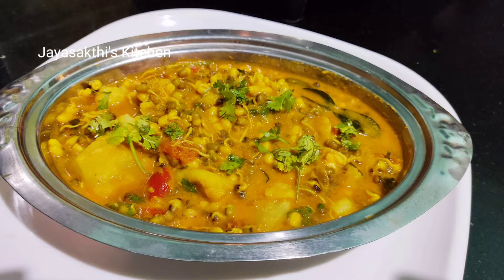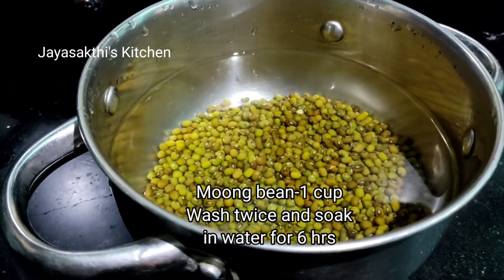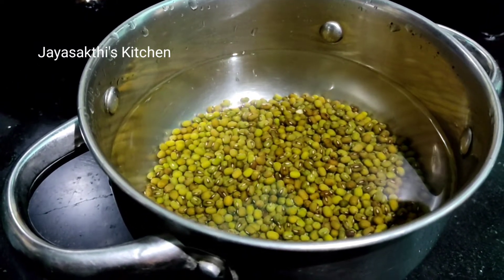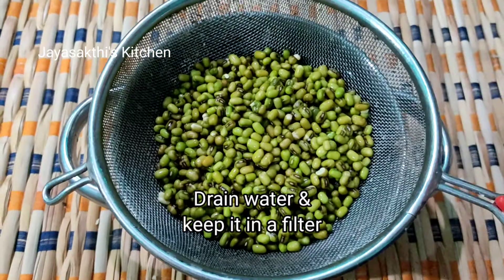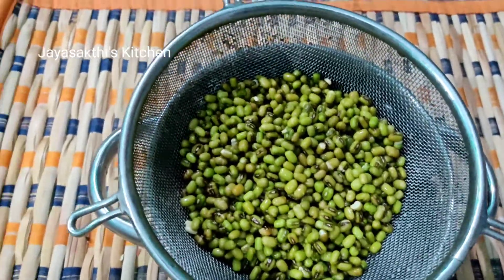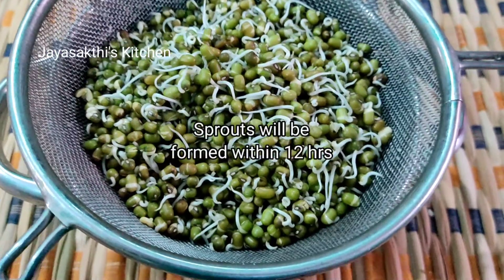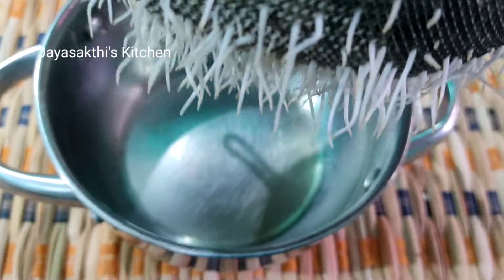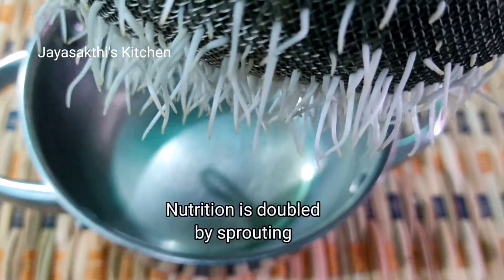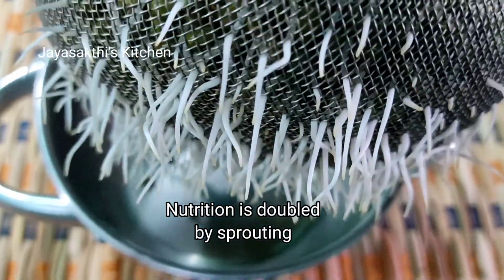First, let us take a whole bowl. We will clean them with water and wash them well. I will wash them as clean as we can. You can put it in for 2 more minutes, then put it in 1 inch. You can eat it in 2 minutes, so you can eat it healthy.